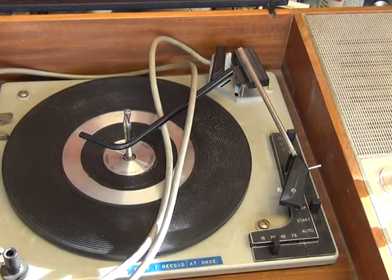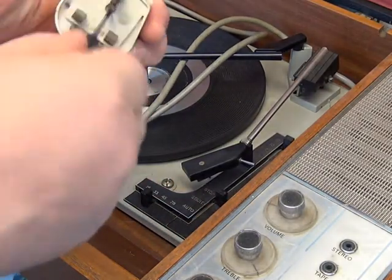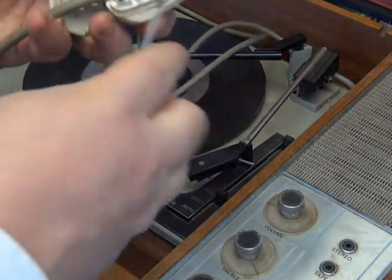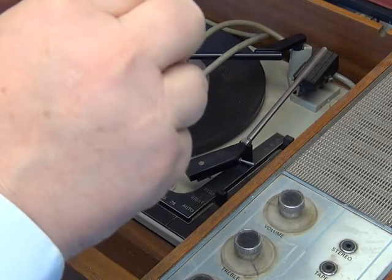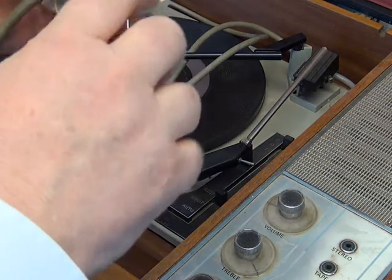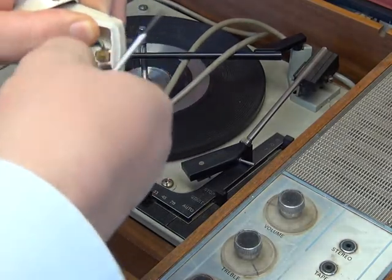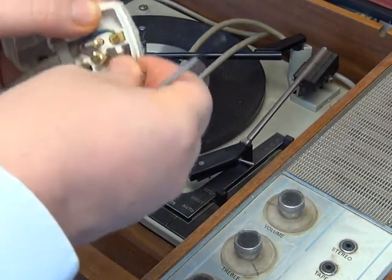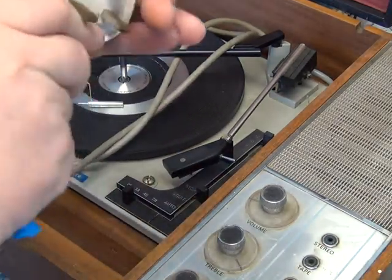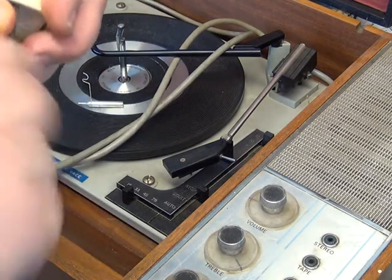We're going to service this turntable. First, I check the mains plug — you never know if it's incorrectly wired. We check earth, live, and neutral cables and the cable grip. That's fine, but it has the wrong fuse — a 13-amp fuse. We'll replace that with a 3-amp. There we go with the 3-amp fuse. We can pop that back together; the plug could do with some cleaning up as well.